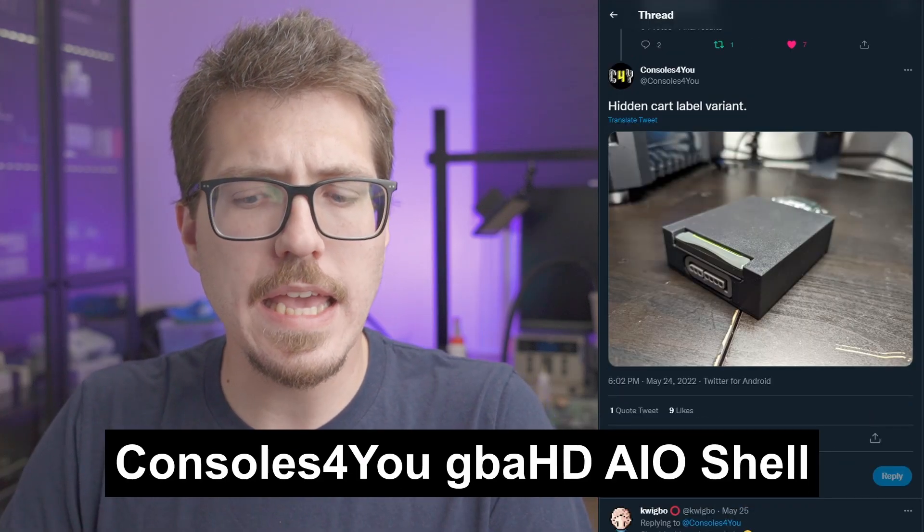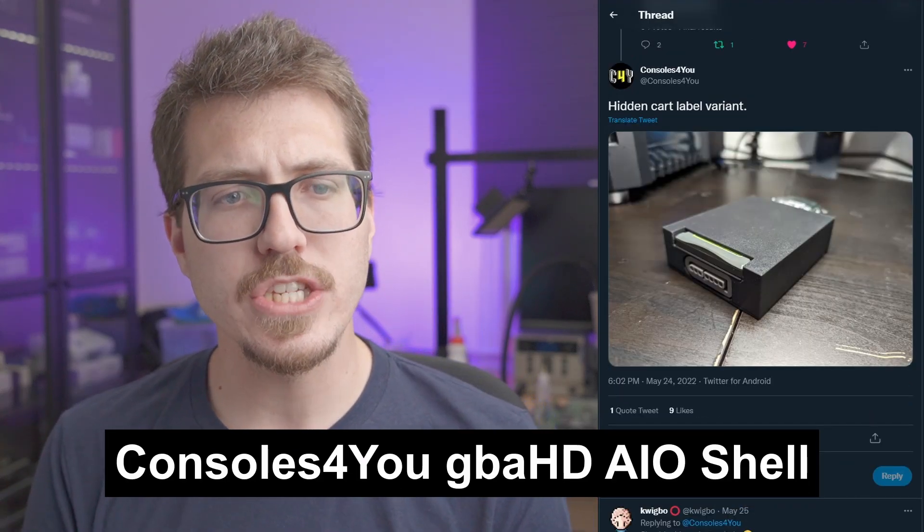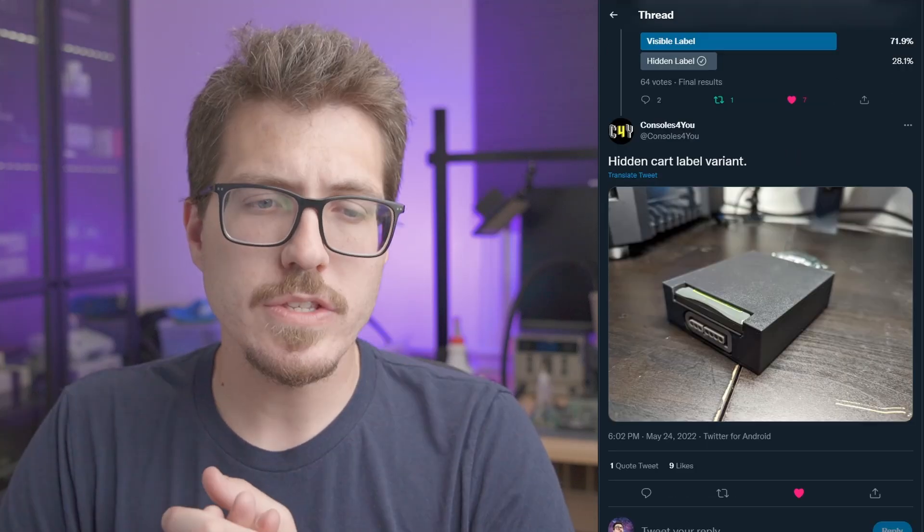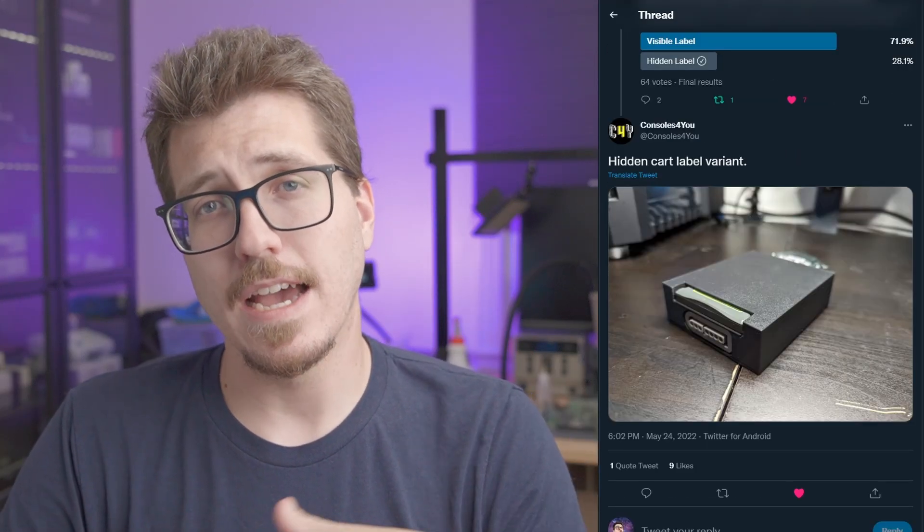Next, we have a picture of what looks like a case for the all-in-one GBA HD board that Consoles For You created. He had a poll of whether people want a visible label or a hidden label version of the shell. This is the hidden cart variant where you can't see the game label, so I'm assuming the visible label part is more cut out so you can see what game is inside. I actually really like this design — it looks pretty simple, just a rectangle, but I like the sharp corners as opposed to some of the curvy stuff from the GBA Consolizer and the GBHD. I really like this project and can't wait to see the case design finalized.